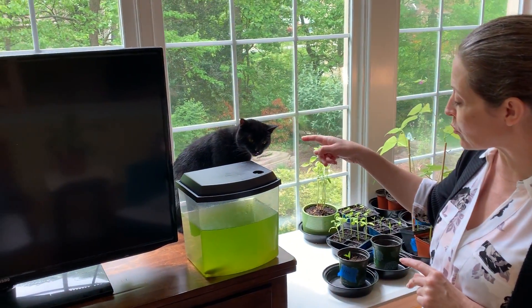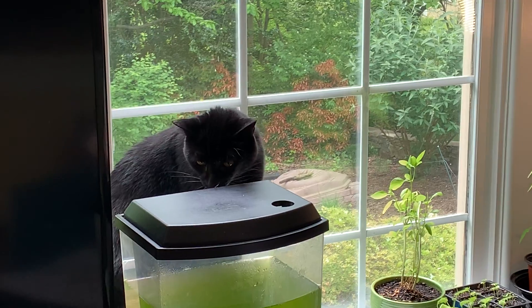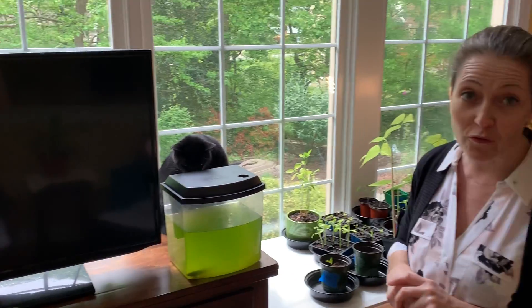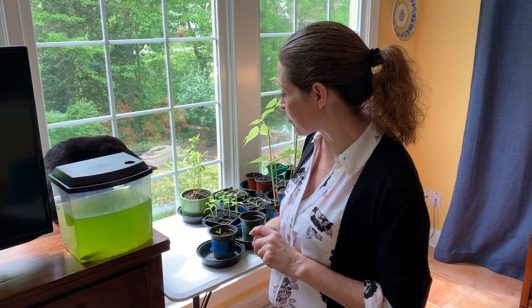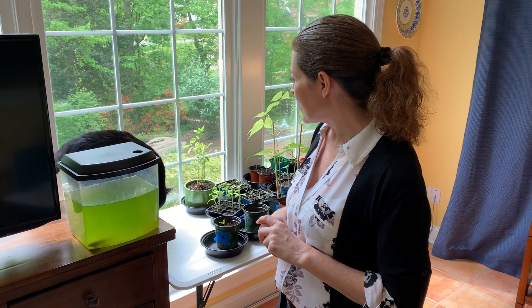And this is Bruce. Bruce has been very interested in our bullfrog tadpoles. He comes and checks them out sometimes a day, as well as maybe some of the plants. Let's go check out our tadpole life cycle.